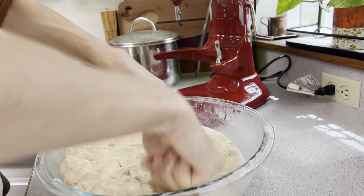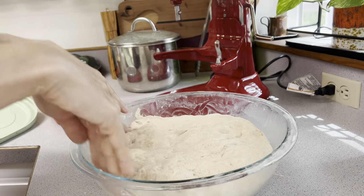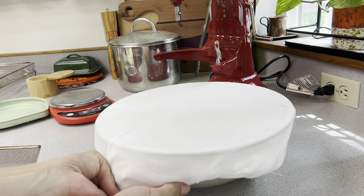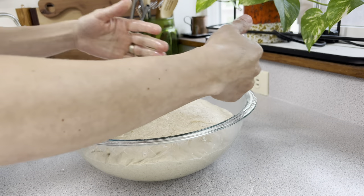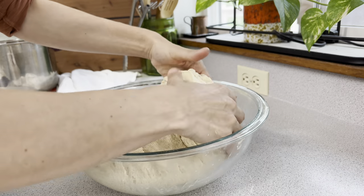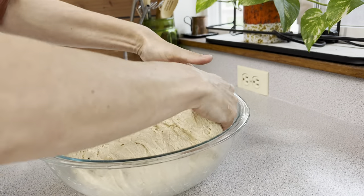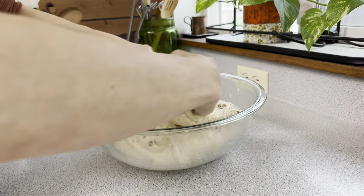We're going to do the stretch and fold method four to six times — I usually aim for six stretch and folds in a two-and-a-half-hour period, so every 30 minutes we come back to this dough. I wet my hands prior to touching the dough to prevent sticking. As I'm stretching the dough you can see it breaking apart — it hasn't yet formed the gluten structure, which is why we are stretching and folding to create that gluten structure.